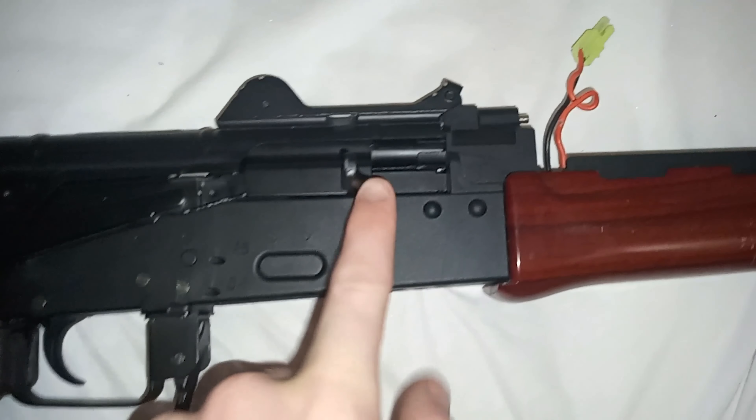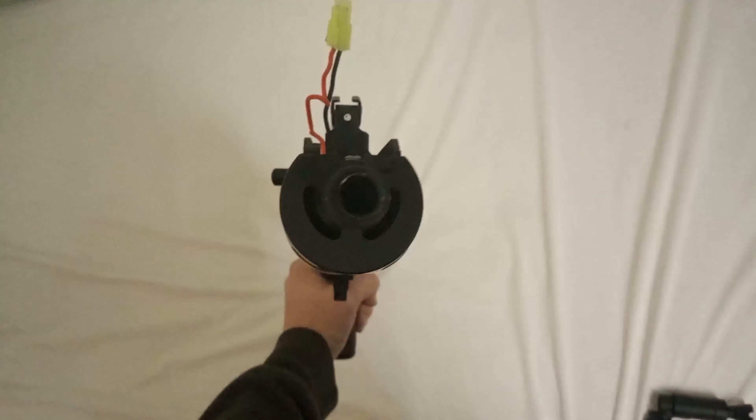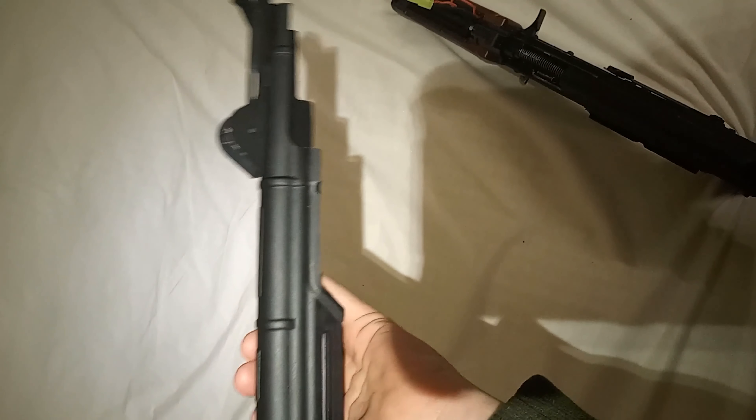It shoots 7.5 millimeter gel balls. The blowback system is up there — nothing comes out of there, that's just what it slams on. All the firing is done on the interior. I'm going to take the front cover off for you guys — okay, I got the cover off, that's the trigger group cover.